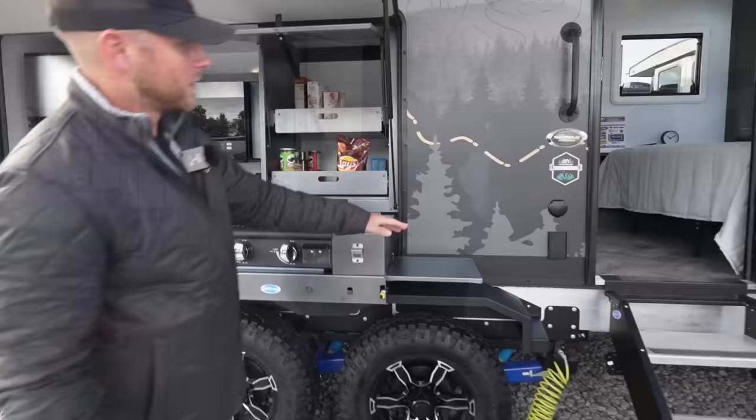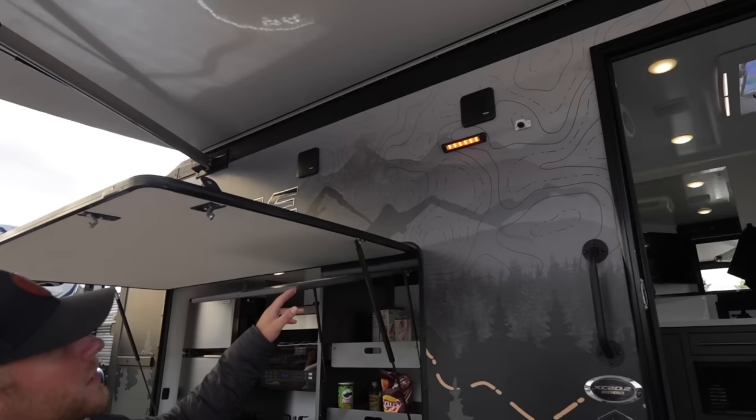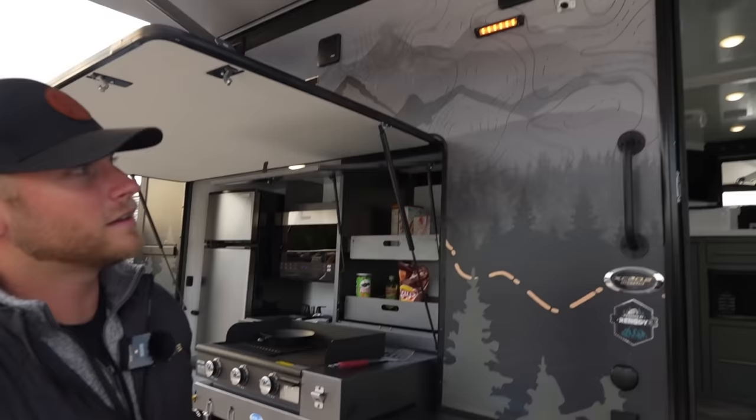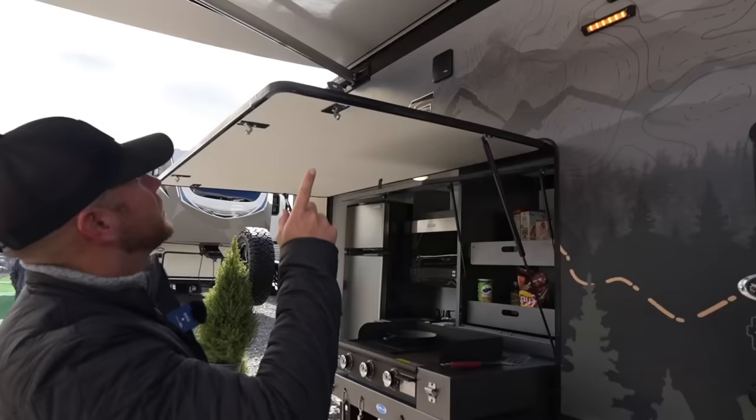There's a power source here as well for a TV and a cable hookup. And as we look up, you have a security camera — and you'll find a security camera on all four sides. You'll have your Fusion Entertainment speakers, which are actually zoned off from the inside.